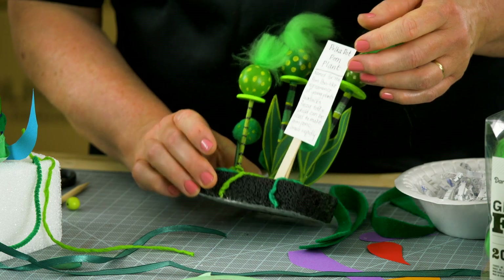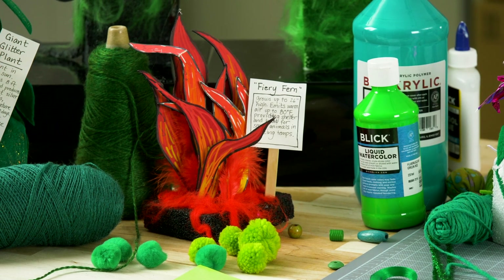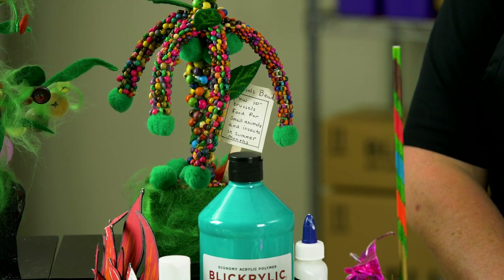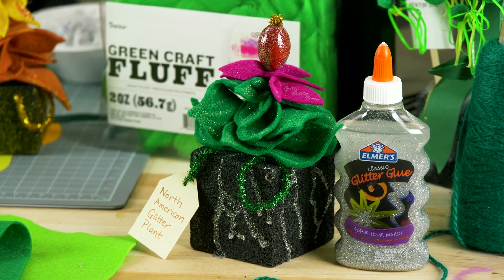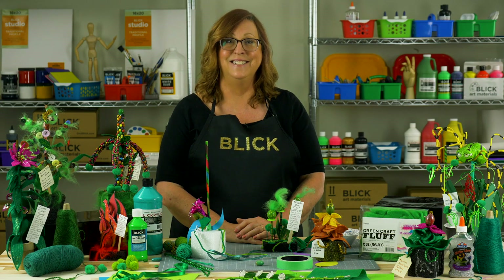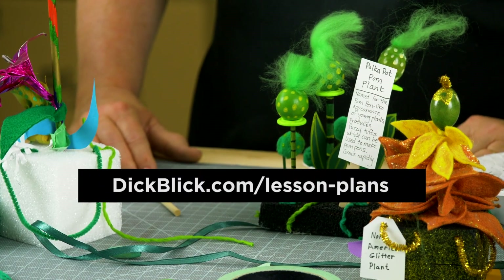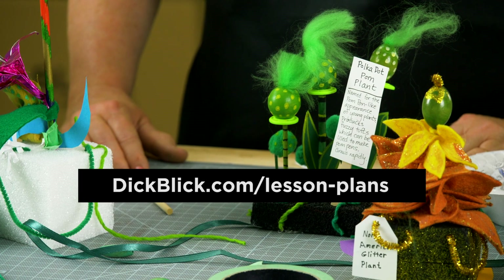For example, this little plant is the polka dot pom-pom plant. We have a fiery fern that provides warmth and shelter to small animals in cold climates, the Brussels bead plant that produces beads for craft projects, a spider plant, and the glitter plant that creates sap used to make glitter glue. It's a lot of fun. Use your imagination just like Dr. Seuss did. You could hold a plant sale or decorate with it — one thing I am not going to do with my plant is water it! Learn more about this project and hundreds more like it at DickBlick.com Lesson Plans. Thank you for joining me, and I hope you make a wonderful imagined plant.